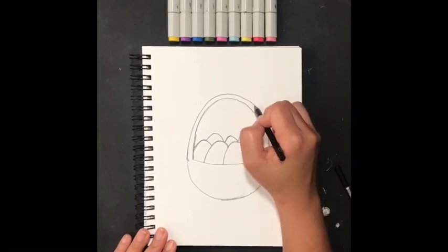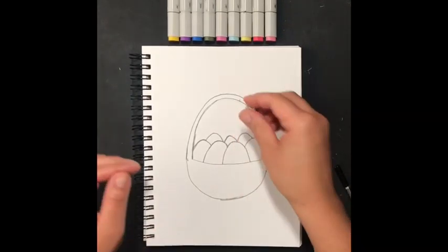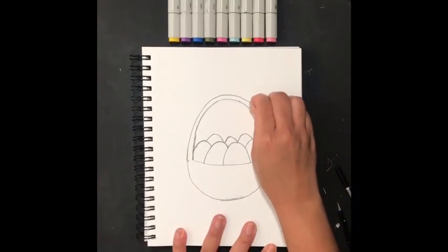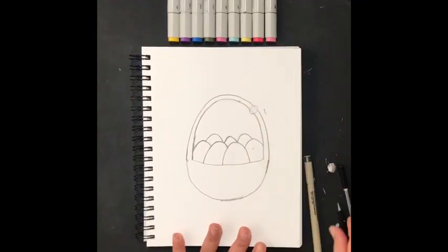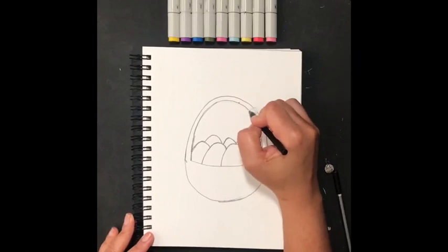For a final detail, I'll add a bow here — you do not have to add a bow, this is your Easter basket and your art, so you can decorate it however you please. I'm just going to add this bow in case anyone's interested. I'll start with a small circle, erasing the inside lines, and begin from there.